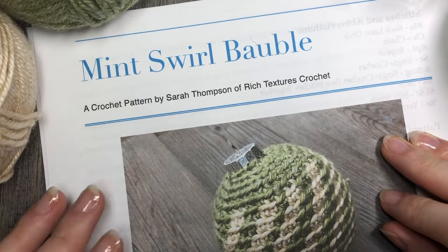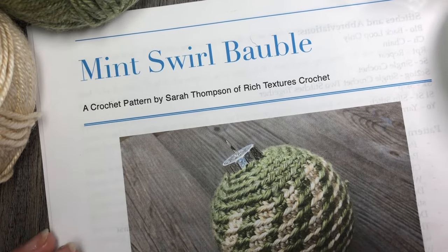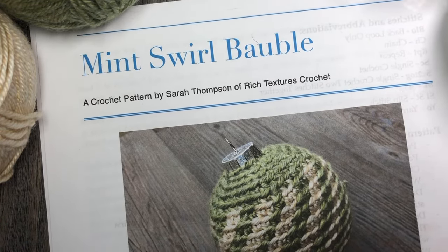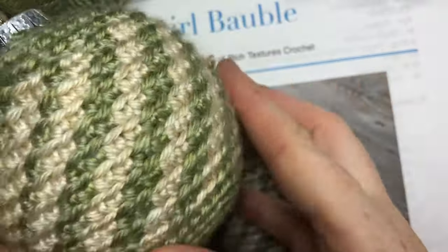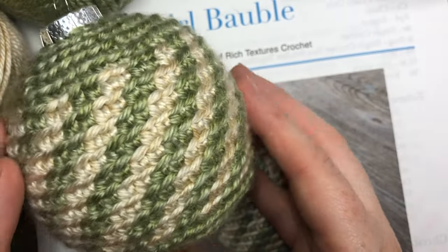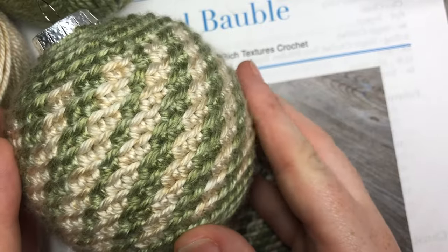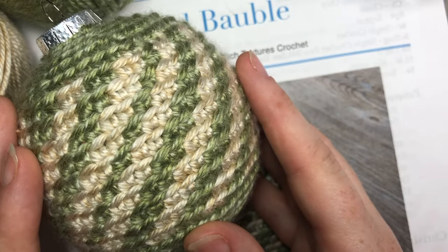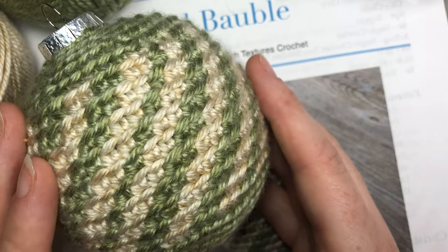Hello everyone, I'm Sarah of Rich Textures Crochet and welcome. Today we are going to learn how to crochet this Mint Swirl Christmas Bauble, which is the bauble that you see here. It is number six in a series of seven Christmas baubles that I have done. You can find the other Christmas baubles under the Christmas ornament playlist here on my YouTube channel or the holiday decor playlist.